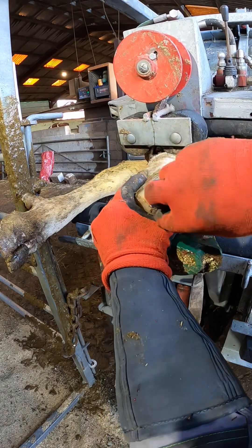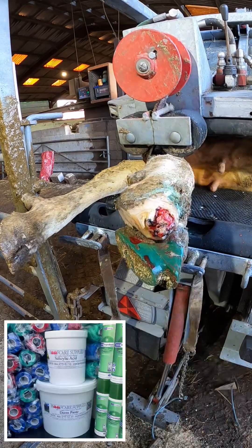There we are, all cleaned off, all dry, not bleeding to death. I'm happy with that.